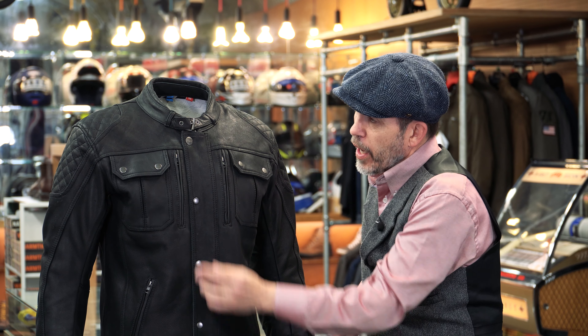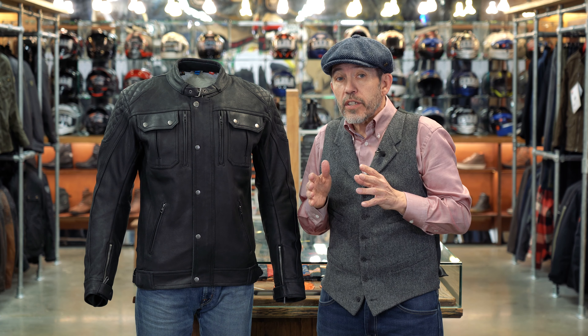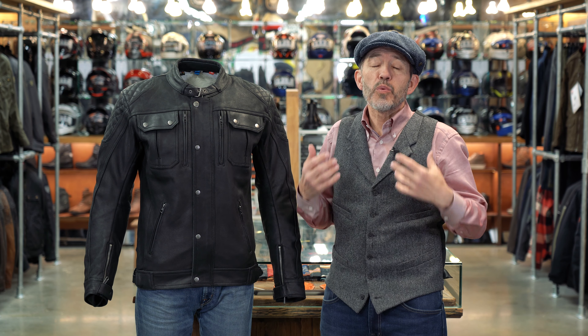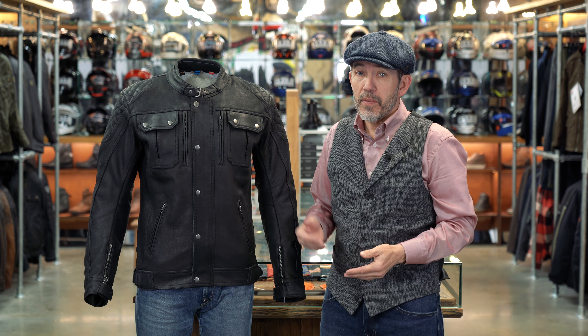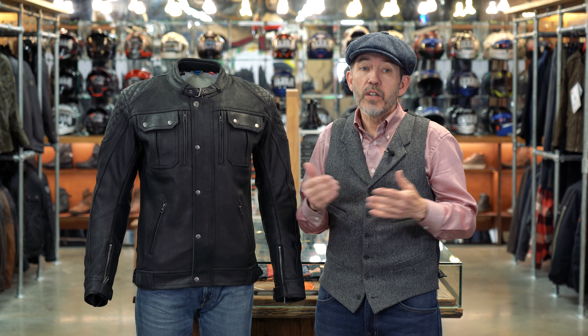Down the front we've got a popper placket. Unfortunately the buttons are metal — they're not rubberized as they are on the Belstaff. The armour in the shoulders and elbows is not D3O, but it's still very flexible and nice to wear. You won't really know with this jacket that you're wearing armour. There's no back protector as standard, but we've checked and it'll take a D3O size 8 level 2 protector quite easily.